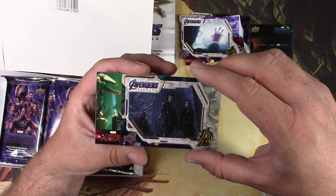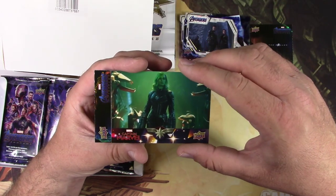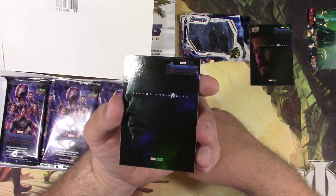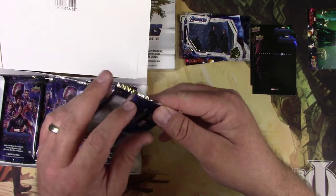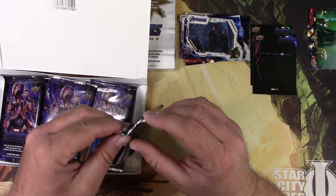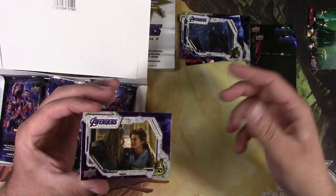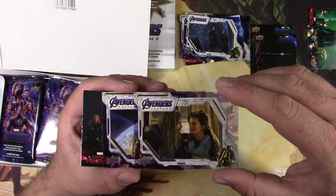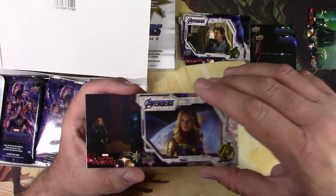Hawkeye and Black Widow in that very dramatic scene from the movie. Another Captain Marvel — apparently there must be one in every pack. And there's Peter Quill, Star-Lord himself. Those are like the foil ones out of these boxes. It's all about the autographs. I've seen some of these sets where you'll open a lesser-known actor, but there are ones where you can get really well-known actors who signed the card, and those actually go for quite a bit on eBay.